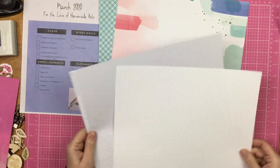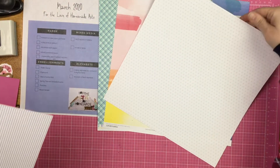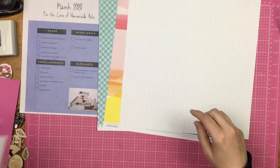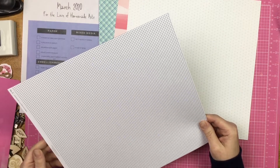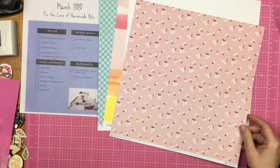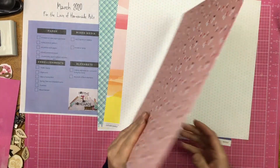A tiny print or pattern — I actually pulled two of these again. I have this tiny circle print, I don't remember where this came from. And this one I have from Gossamer Blue — it's a black and white print on one side and then a tiny floral on the other, so whichever direction I want it to go in I could do that.